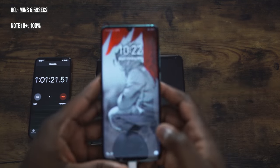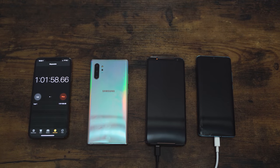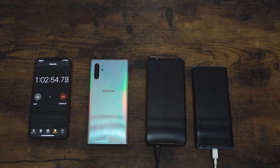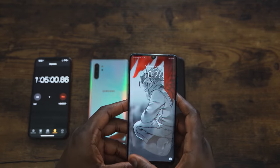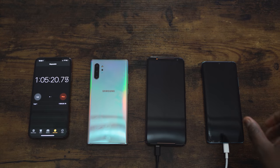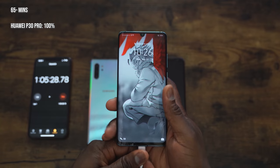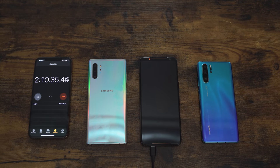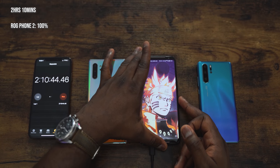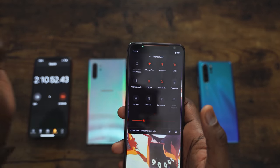Checking the Huawei P30 Pro, it's at 98% at the one-hour mark — it's going to need a little more time. The ROG Phone is still burning through. At 65 minutes, the Huawei P30 Pro hits 100% — an hour and five minutes, which is also quite impressive and consistent with our previous results. The ROG Phone 2 took two hours and 10 minutes to reach 100% with its 6,000 milliamp battery.